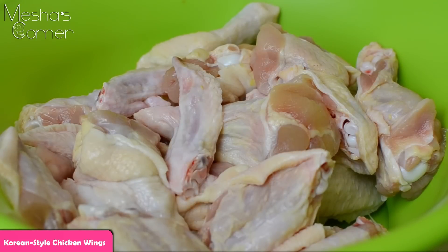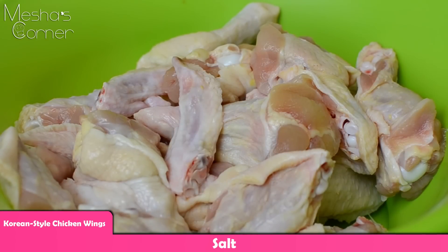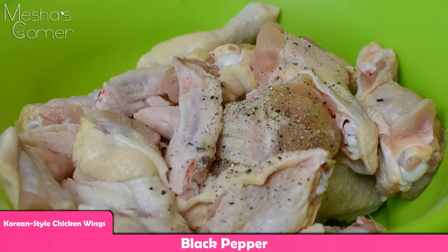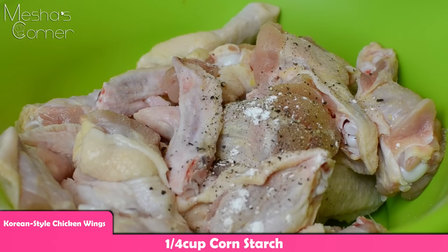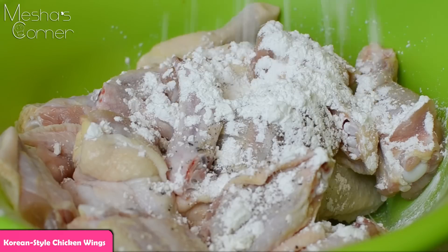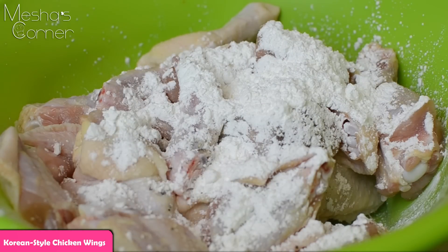To start with the chicken wings, I'm keeping it very simple. I'm going to add salt and lots and lots of black pepper — season it up really well because that's all that's going on there for now. Then I'm also going to add about a quarter cup of cornstarch. You're just going to coat your wings lightly and put them to the side, and then we're going to work on the sauce.